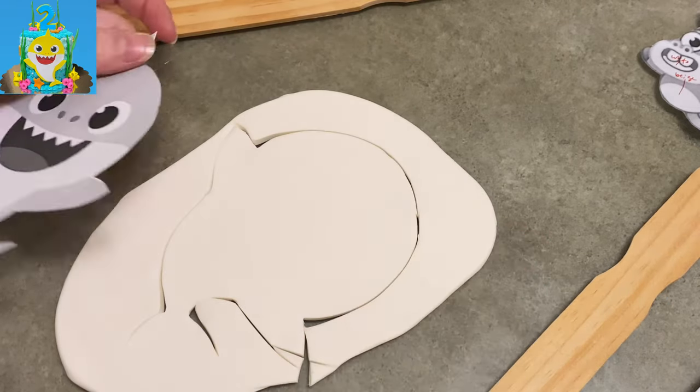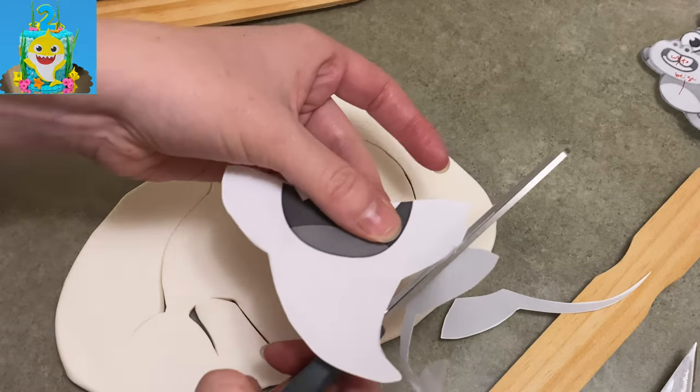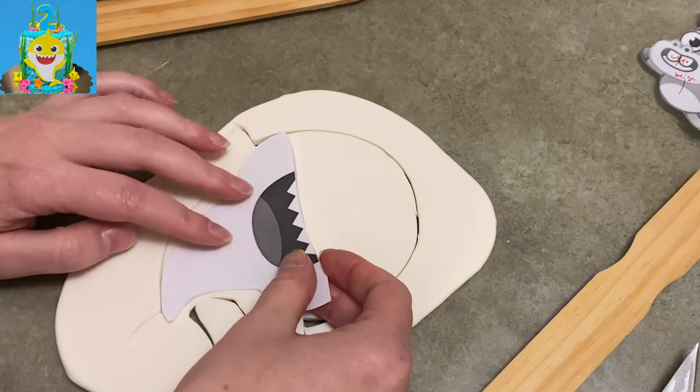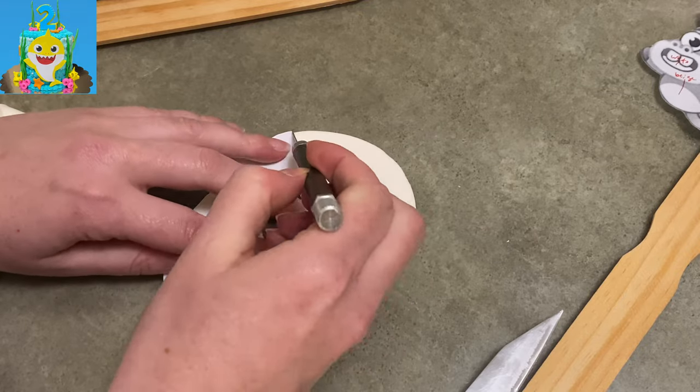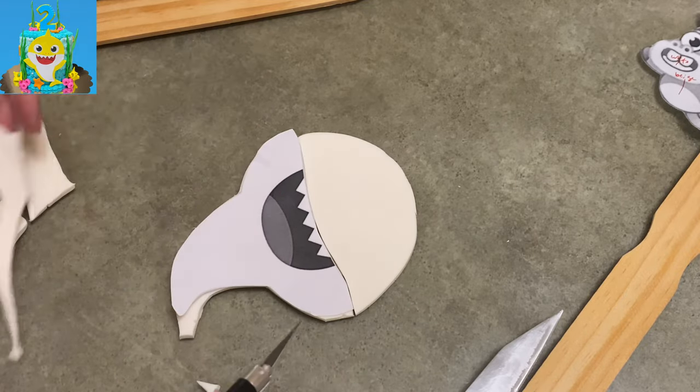I rolled out some white gum paste, really nice and thin, but not too thin. I want it to go onto the side of the cake, so it's okay to be pretty thin. And then I realized I don't want to outline the whole baby shark in white — I want him to be all one level, because I was planning on stacking the layers of the different colors, but then I was like, no, that won't look as good.